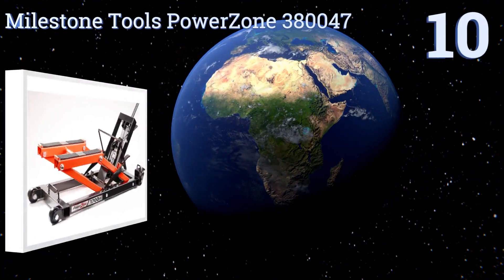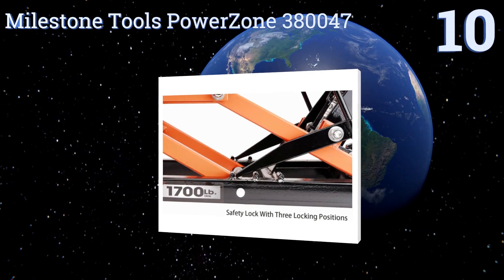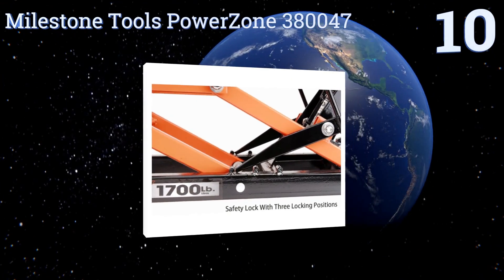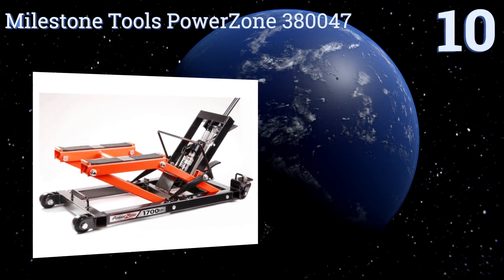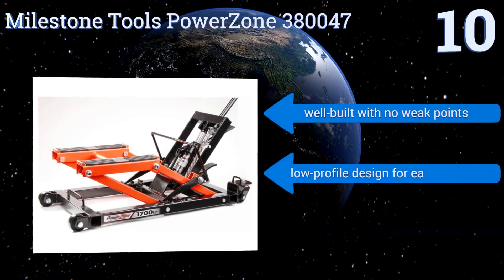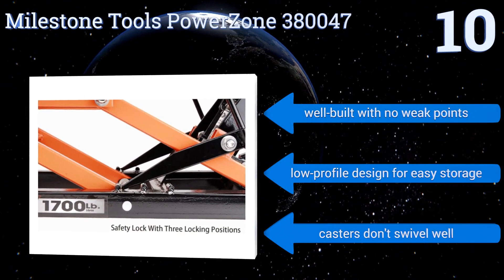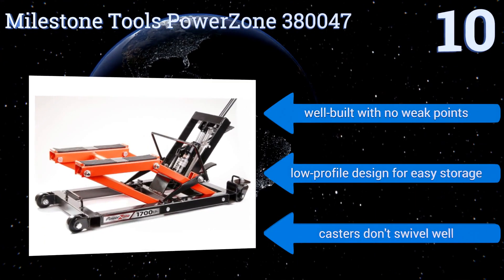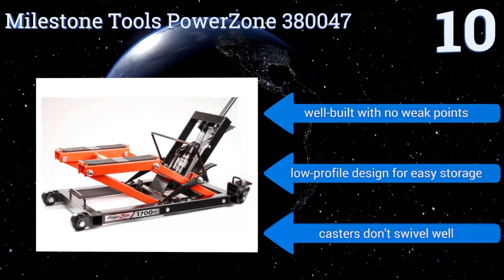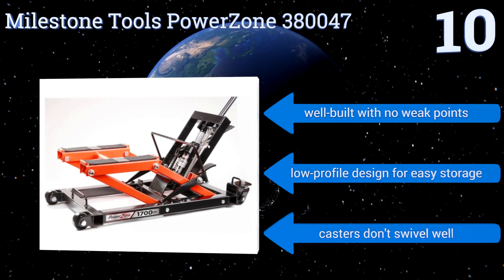Starting off our list at number 10, the Milestone Tools Power Zone 380047 has a removable T-grip handle that not only makes it easy to lift heavy bikes but also allows for full 360-degree access to your motorcycle. This means there are no inaccessible areas and you won't have to work from awkward angles. It's well built with no weak points and a low-profile design for easy storage. However, the casters don't swivel well.